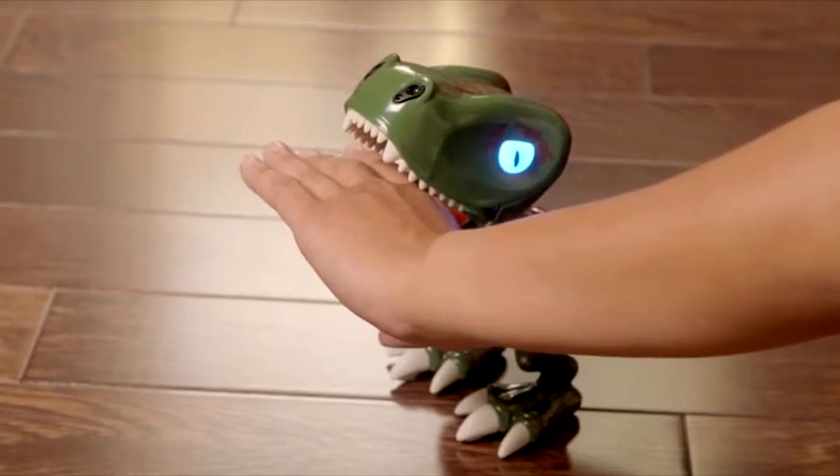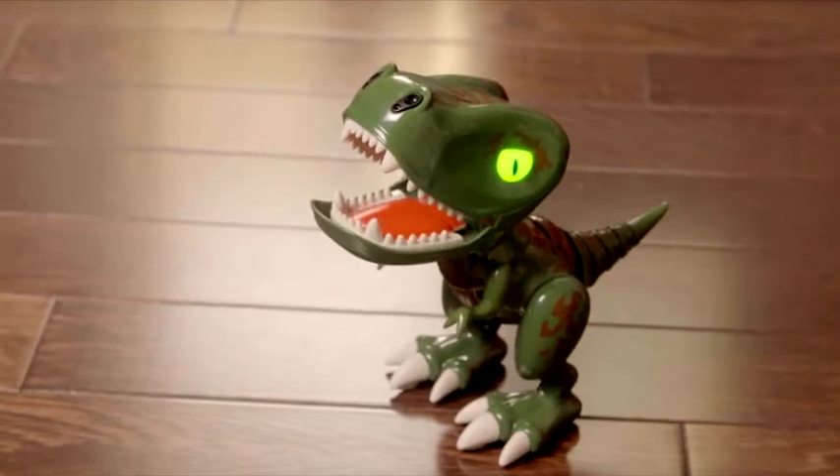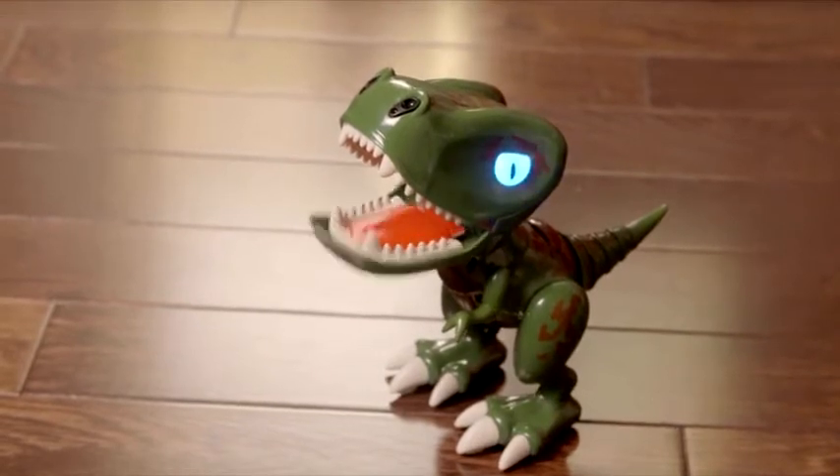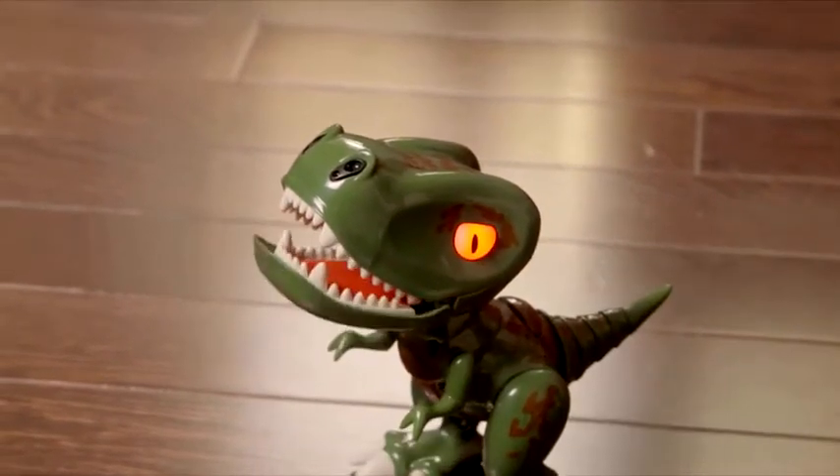Now watch closely. Chomplings try to fake you out. If you move your hand when his eyes turn purple, he's faked you out and he wins. But if his eyes turn orange, he's going to chomp, so get that hand out of there.